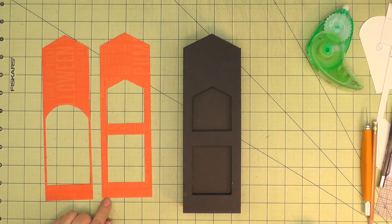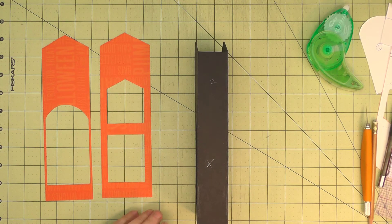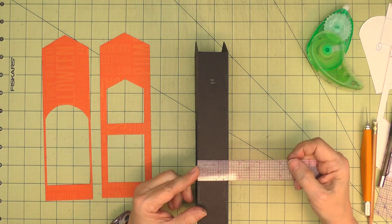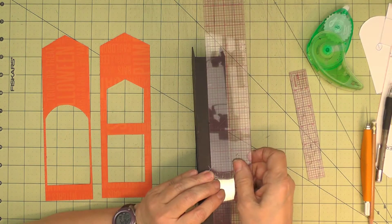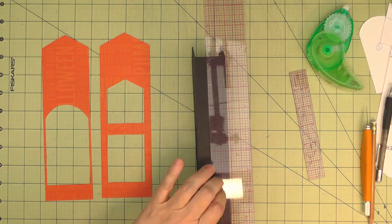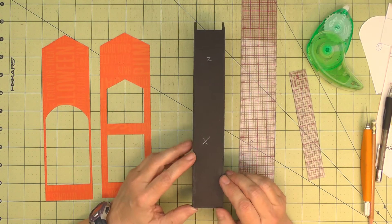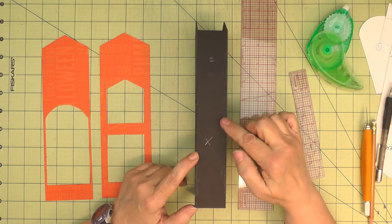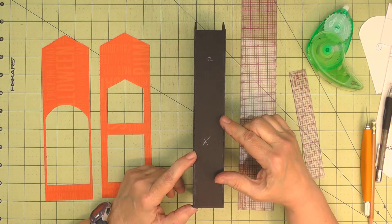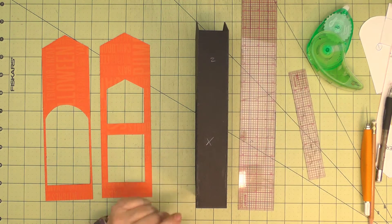Now we can turn our attention to the sides. The sides will just be simple rectangles, and they measure an inch and a half wide and eight and a half tall. Because we want a sixteenth of an inch reveal on all sides, we'll cut it one and three-eighths wide by eight and three-eighths tall.